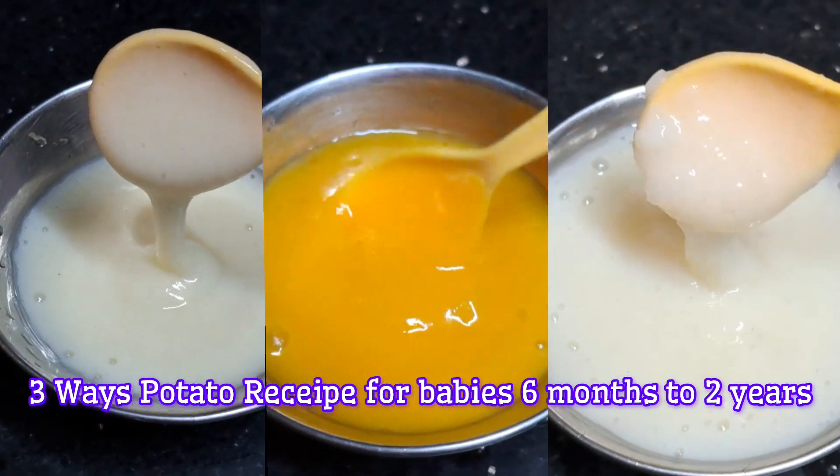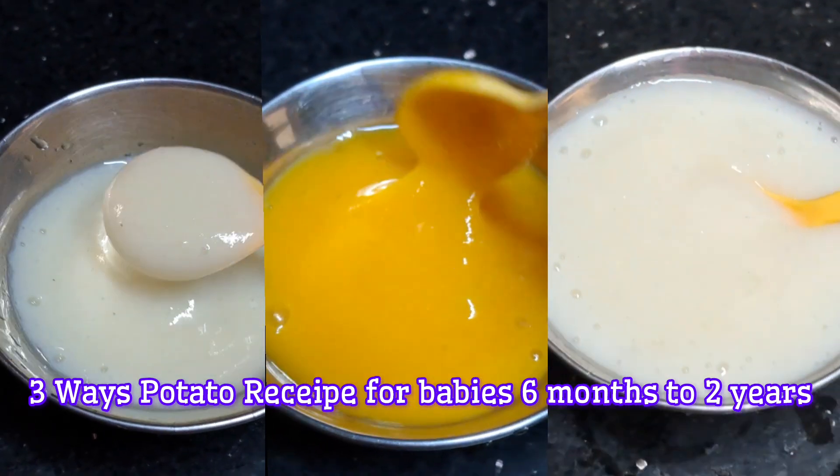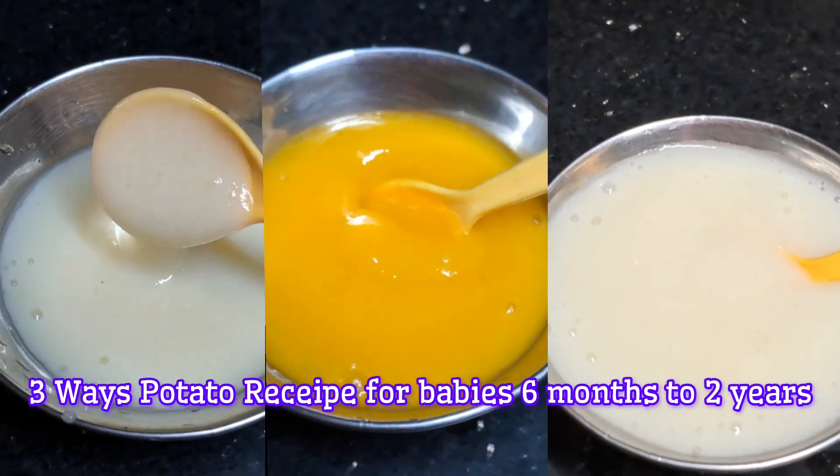For potatoes, you can increase the weight of potatoes. For most of you, you can mix the potatoes with rice.